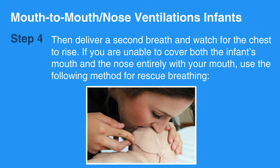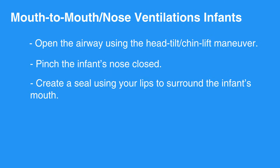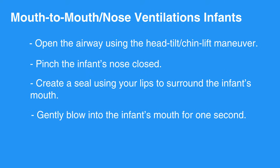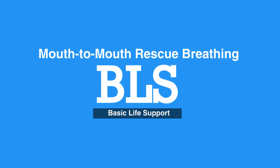If you are unable to cover both the infant's mouth and nose entirely with your mouth, use the following method for rescue breathing. Open the airway using the head-tilt-chin-lift maneuver. Pinch the infant's nose closed. Create a seal using your lips to surround the infant's mouth. Gently blow into the infant's mouth for one second. Give an additional breath and watch for the chest to rise.